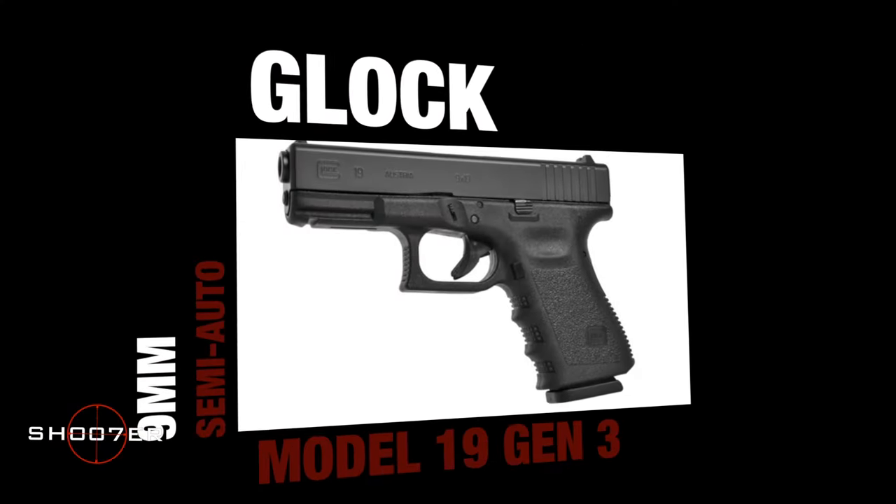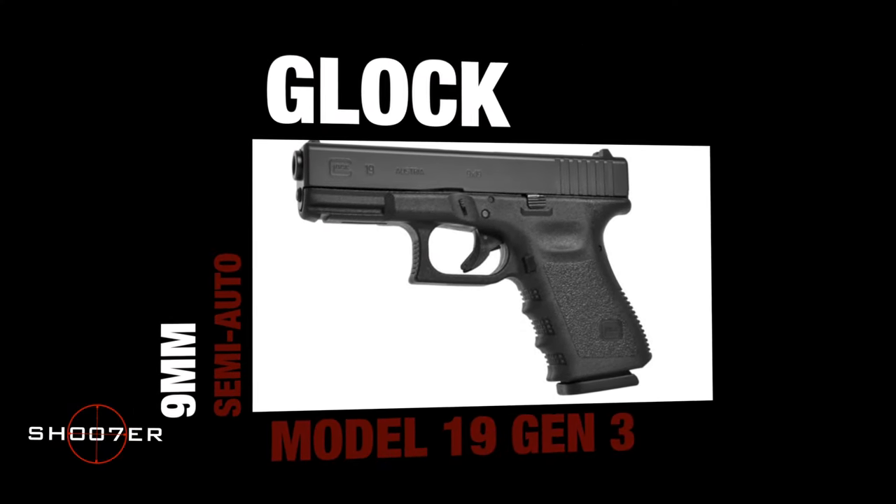Today we're going to spend a little bit of time talking about the Gen 3 Glock 19, which is literally a legend in its own time. I could not find an accurate number of how many have been sold, but let's just say millions, and we won't be too far off.